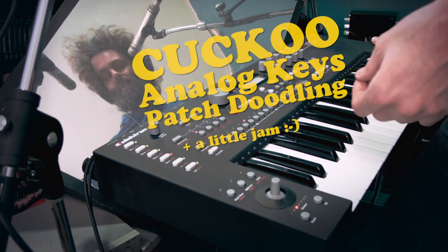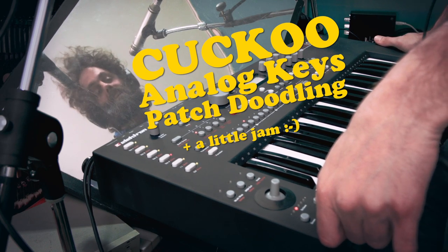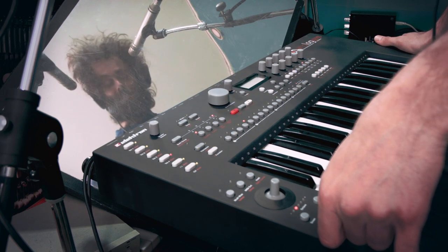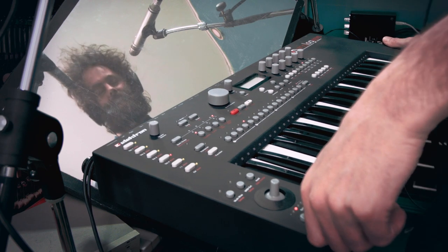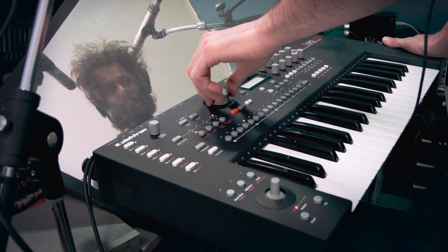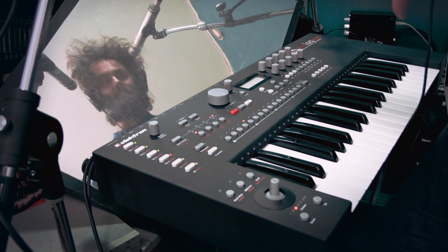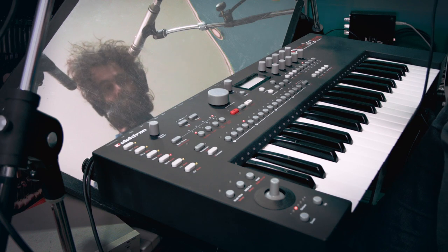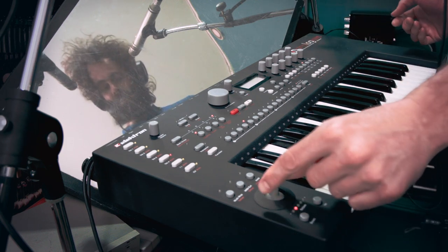Hello, this is Cuckoo and I'm here with the Analog Keys by Elektron. I'm going to go through some of the patches that I've been making in the last couple of months in my spare time. Starting today, I'm going to be working with Cuckoo for a couple of months, so I'm really happy about it. The secret of the Analog Keys to making something that you want to play live is it's not just pressing a button and it plays a sound.